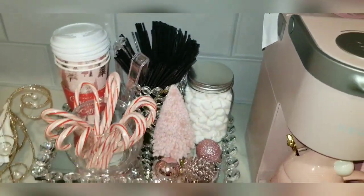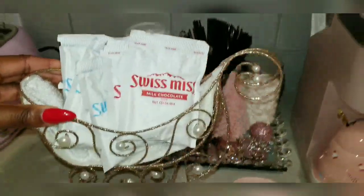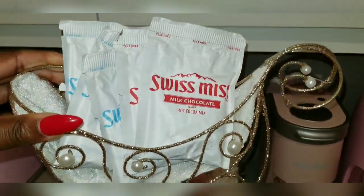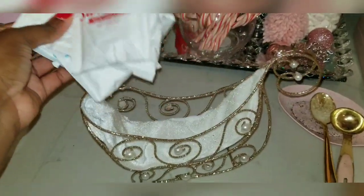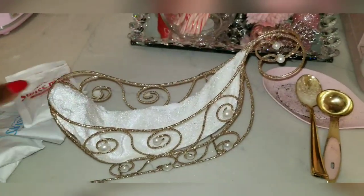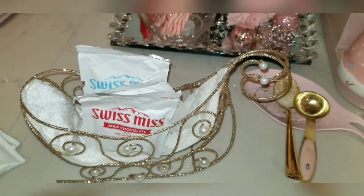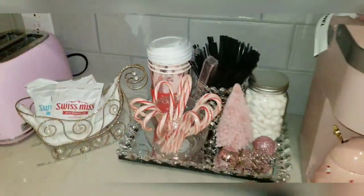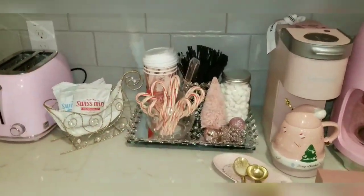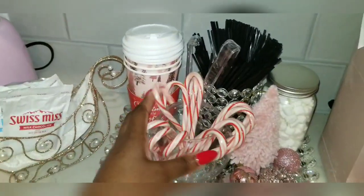It's got straws inside here. In this little sleigh I have Swiss Miss — all the hot chocolate you need. I got this sleigh from At Home and thought, why not use it to hold the hot cocoa packets? People can come here and I just fill them up. I don't really go through all the Swiss Miss inside, but it looks good — it's doing a job but it's also a decoration. Multi-purpose!